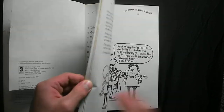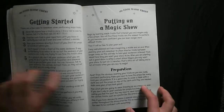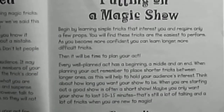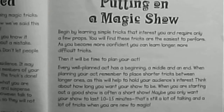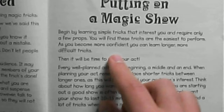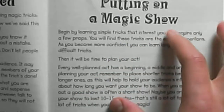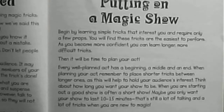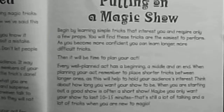I'll zoom in a little bit. They cover preparation and have a brief explanation of putting on a magic show — about the beginning, middle, and end, how you'd plan that. There's also something about being confident and how to look good on stage even if you're a bit nervous.